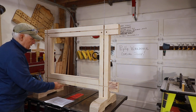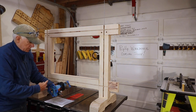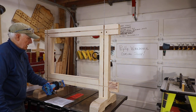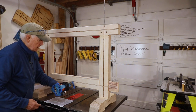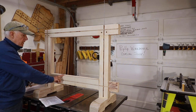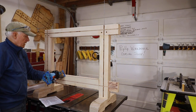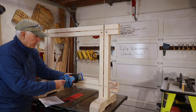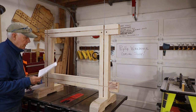Here's number one. I'm going to soften this bottom edge here, so my router bit is going to be going clockwise. Do I go A — right to left on this particular item? Or do I go B — left to right on that edge with my router in this orientation? Number two is this top rail here. Do I go A right to left, or do I go B left to right on this top rail?